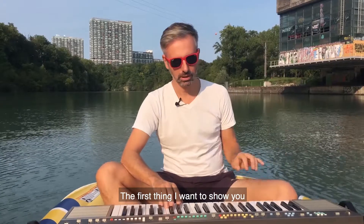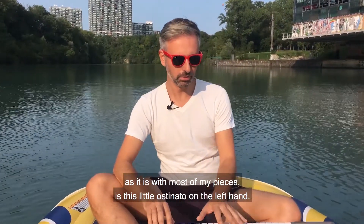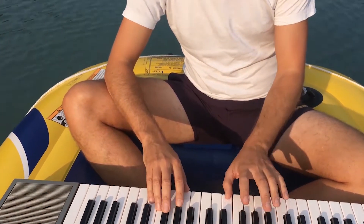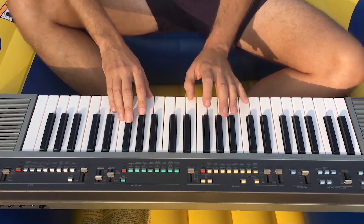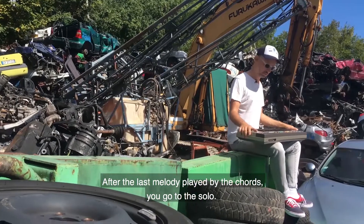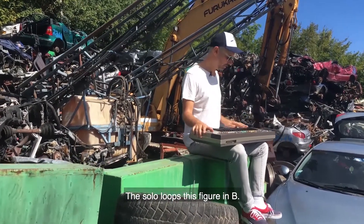The first thing I want to show you, as it is on most of my pieces, is this little ostinato on the left hand. After the last melody played by the chords, go to the solo. The solo is looping this figure in B.